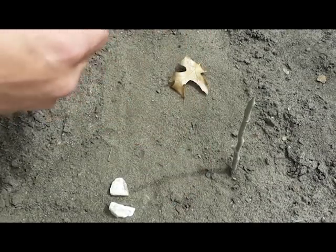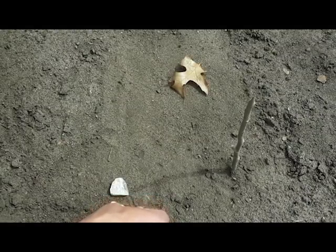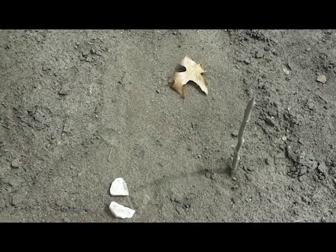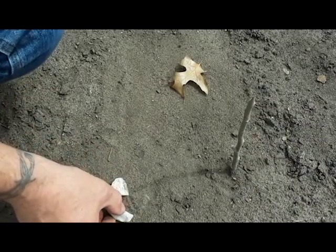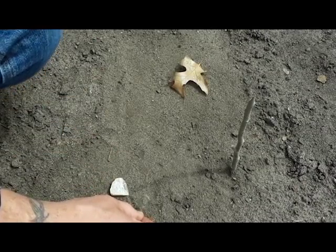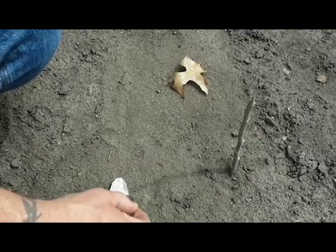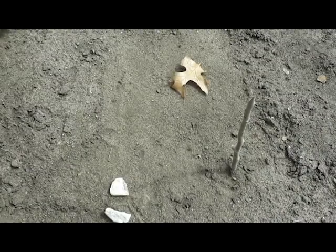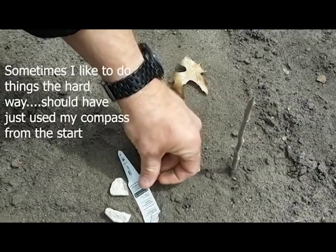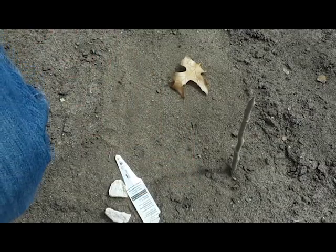You can draw a line between these two points, and that gives us a roughly east-west line. Extend that line out just a little bit. So that gives us our east-west line.